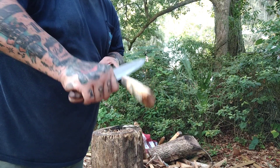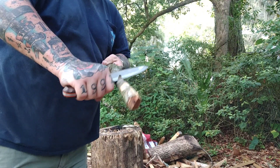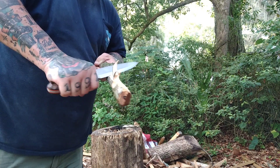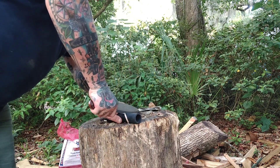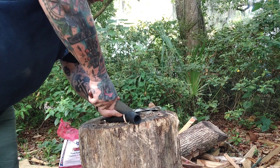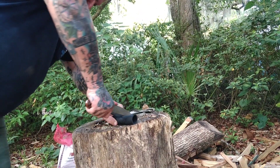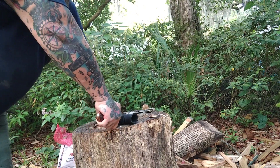Let me give y'all some specs on it. Blade length is six inches, drop point. It is O1 tool steel — I love O1. It's a Scandi grind, which is awesome. Made in the USA. The handle is what I want to talk about — it's that scallop. I believe it's G10... no, it's micarta. It's that scallop micarta. It's got orange liners. It's just absolutely amazing.